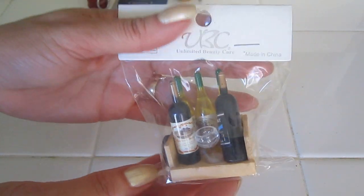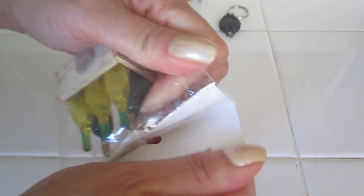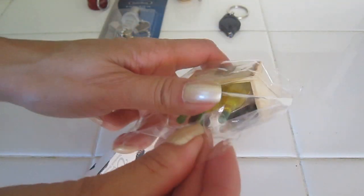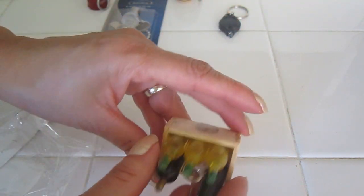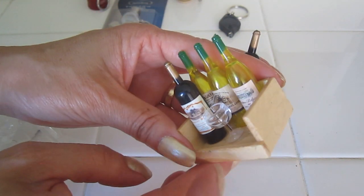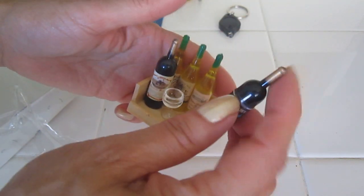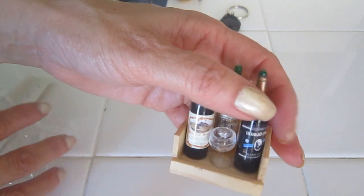Somebody gave me this as a gift because they know I like miniatures. Here's the magnet, and this can actually be used. I would assume this would be better for a 1/16th scale — that would be a Barbie type. And look how cute this is! Here are the bottles and it has a wine glass — two red and three white. One came off but it is very cute.